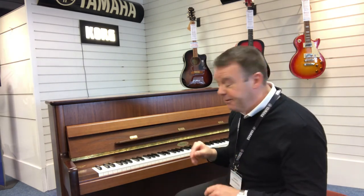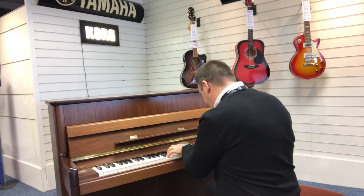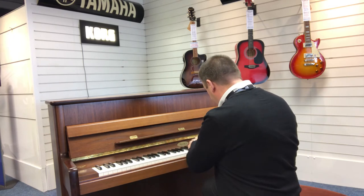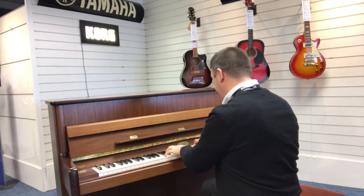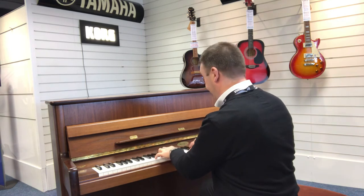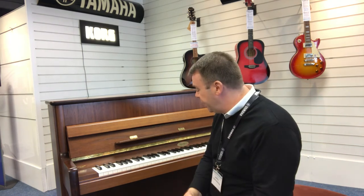I've got to play it for you now — it sounds really, really fantastic. I really love playing this piano. It sounds really nice. As you can hear, it's a really spectacular sound — nice in the bass, and really bright and crisp. It's got a lovely, really lovely voice.